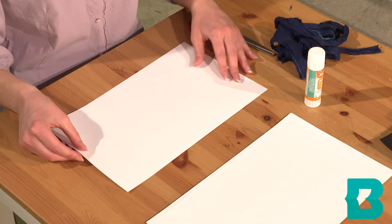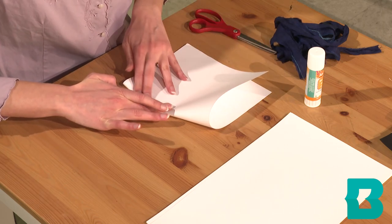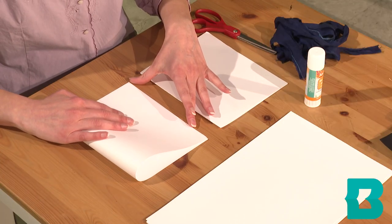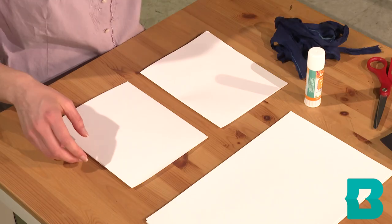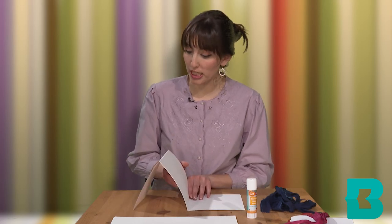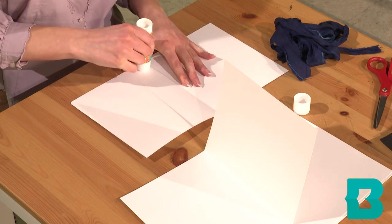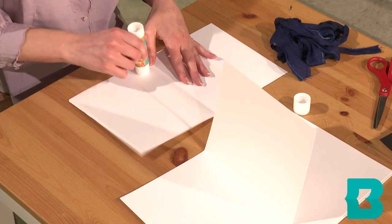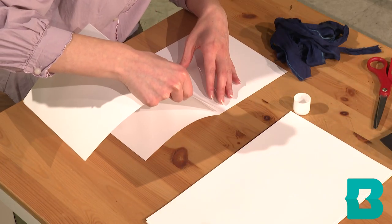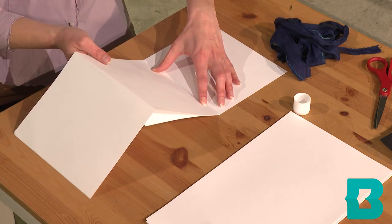So I'm going to take my first page and then fold it in half. And then I'm going to do the same thing with the second page. And then to kind of make the bellows of our concertina book, I am going to glue these two pages together. I just want to try to line it up with the folded line as best I can.